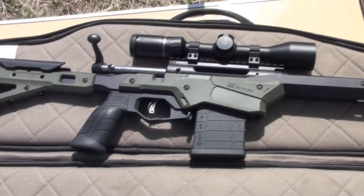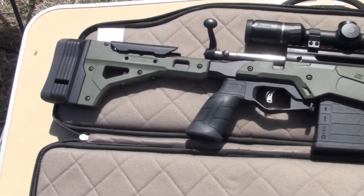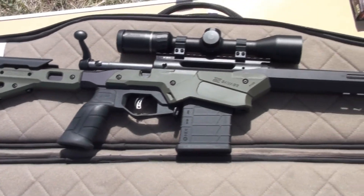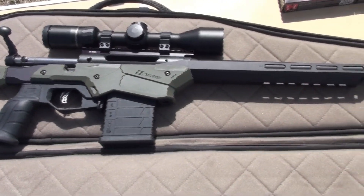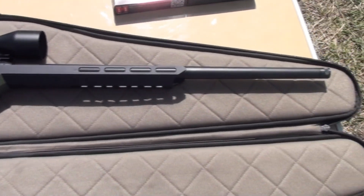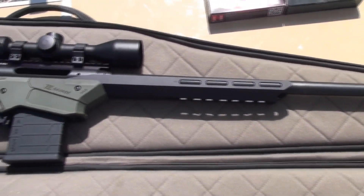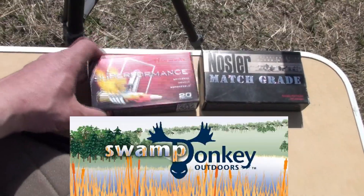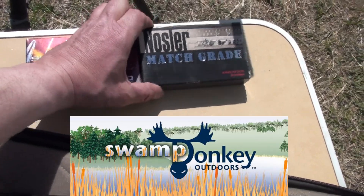Alright, we got our Savage Axis II in our MDT chassis. Olive Green on Black, Burra Scope. She's virgin, never had a bullet gone through this one yet. Chambered in a 6.5 Creedmoor. Got a couple of boxes of ammunition here — some Hornady Super Performance and some Nosler Match Grade.